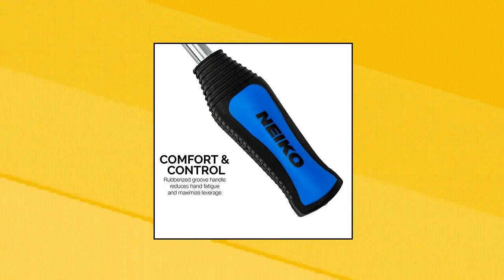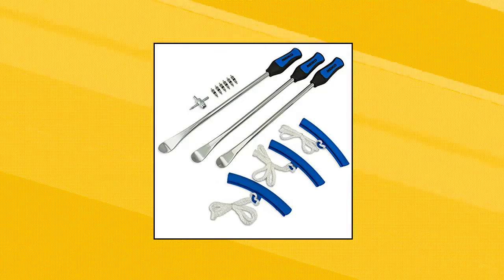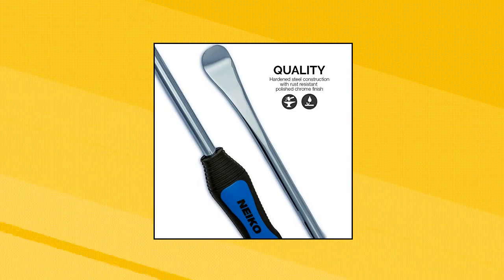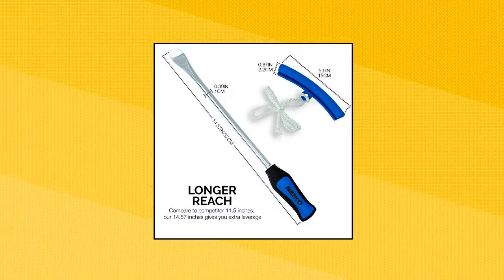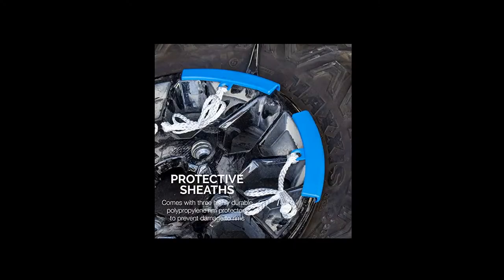Niko 20601A 14.5-inch Steel Tire Spoon Lever Iron Tool Kit. Hardened steel iron construction with curved tips provides strong and reliable durability. Three highly durable polypropylene rim protectors prevent damage to the rims. The extra-long lever at 14.5 inches offers more leverage and torque power. A four-point valve tool allows for quick and easy deflation of tires and valve core replacement.